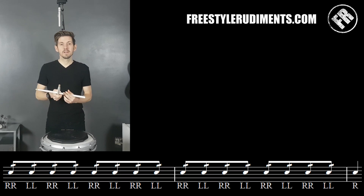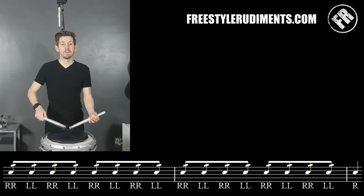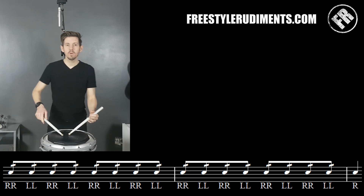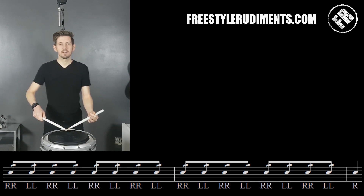And then at the end, what we do to finish our exercise off is we go through a full diddle roll. We're on the same velocity and heights throughout. And that's the whole thing. I'll play the exercise once all the way through, then you can go away and practice this.